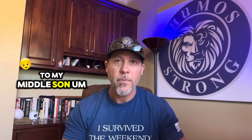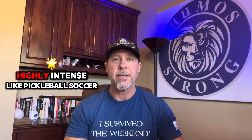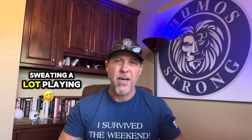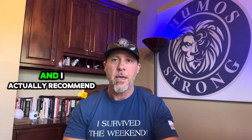I was recently asked to do a video around the Thumos drink. This is the drink that I'm sipping on throughout my weight training, my workout. I'll actually give it to my middle son when he's doing high intense activities, like pickleball, soccer, especially when it's hot outside and he's sweating and playing a lot. So here's the exact drink that I use and actually recommend.